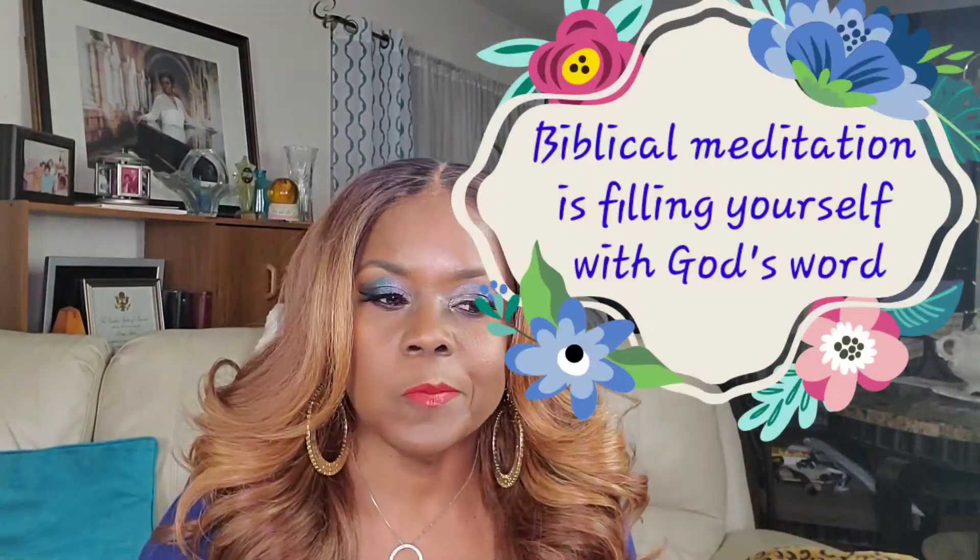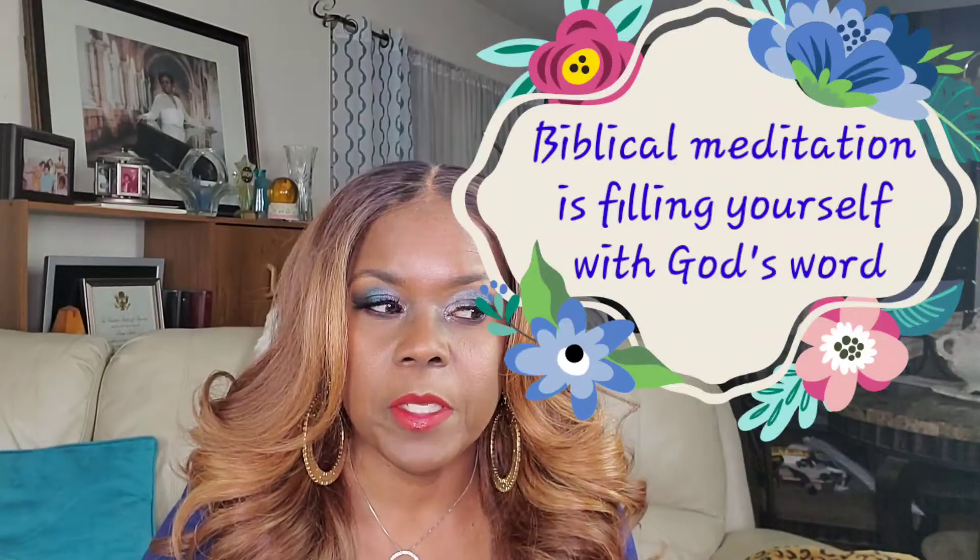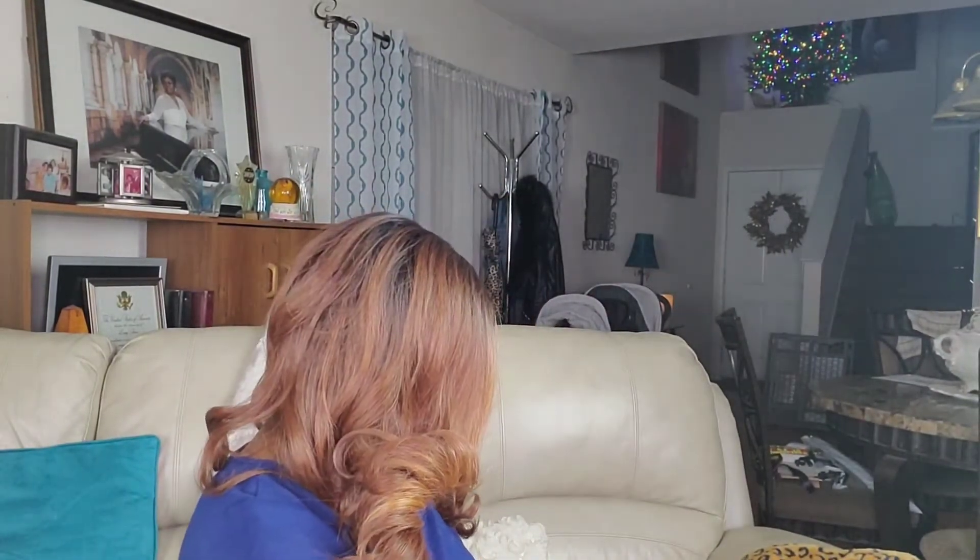The cap construction — I think it's big-head friendly. Outre is pretty good about that. The only wigs I have a problem with not being big-head friendly are Bobby Boss. The Milo I just took off — I don't remember if I mentioned it in that video — but she's not big-head friendly at all. I think that's about it for this review.